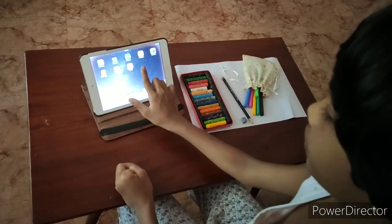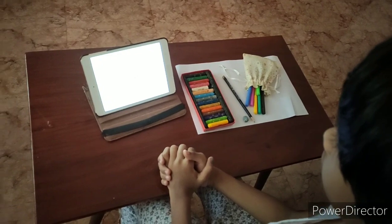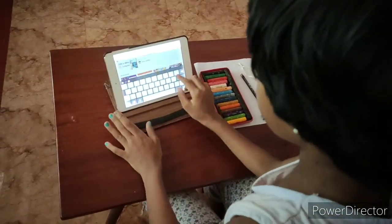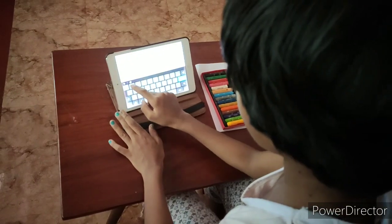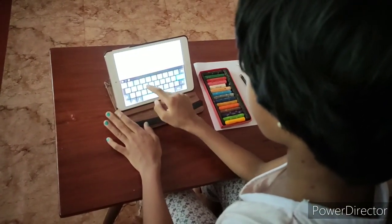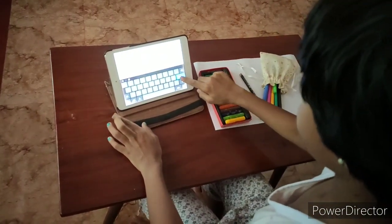Open YouTube and type Draw So Cute. So I am going to type Draw So Cute and just search for it.